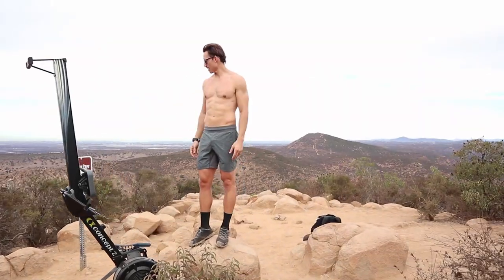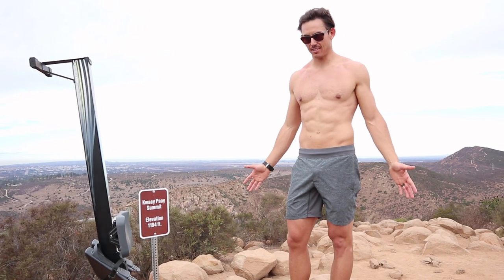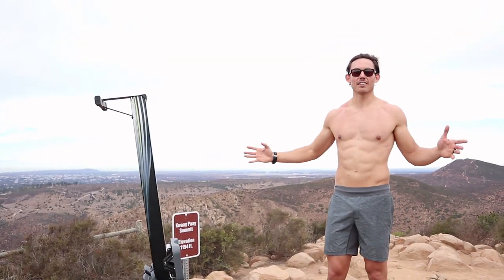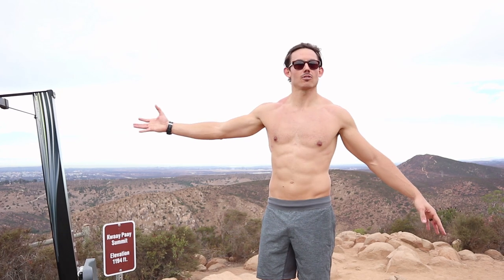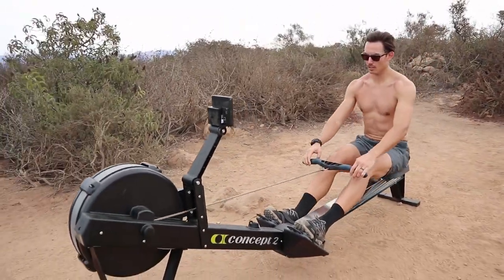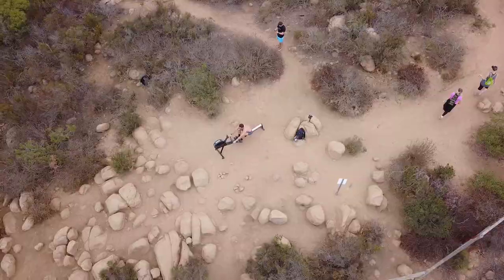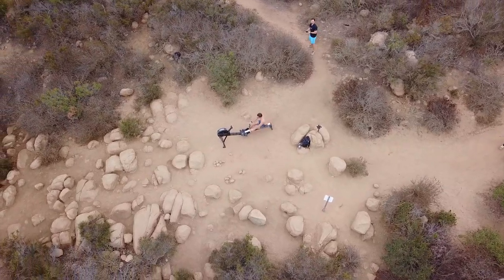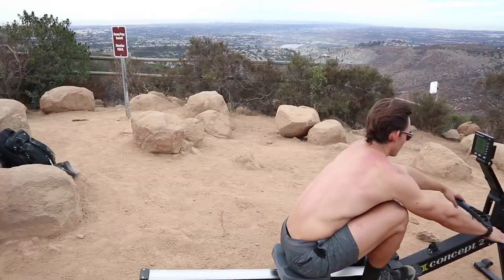We made it! Here we are, top of Kwaipay Mountain. I think that probably took about 29 minutes — not as slow as I would've thought. Listen, the whole point of this is simply to show you that fitness is everywhere. It doesn't belong just to a machine. It doesn't belong just outside. You can make fitness whatever you want it to be. So we're gonna work out up here, but really — get outside. If you love the rower, go use the rower. If you found this because of this rower, stick with us. We're gonna show you even more cool stuff with this thing, and we're gonna take this all sorts of places. This mountain is just the first.